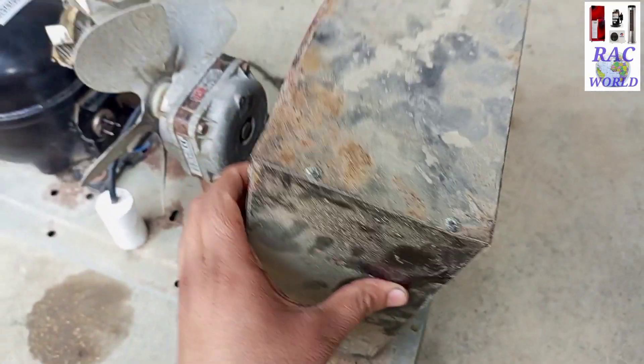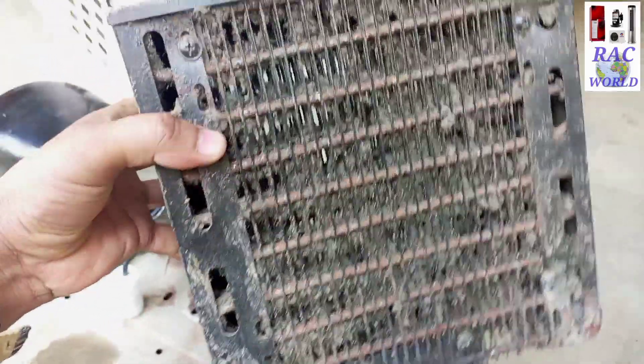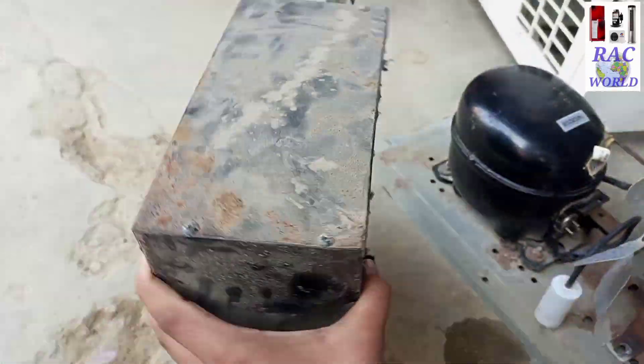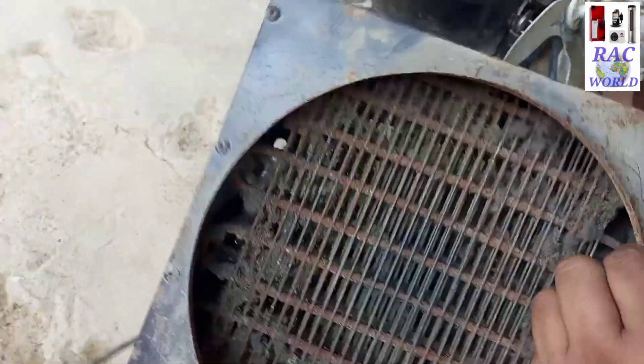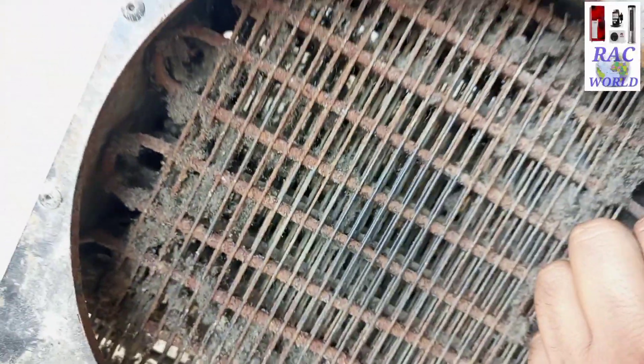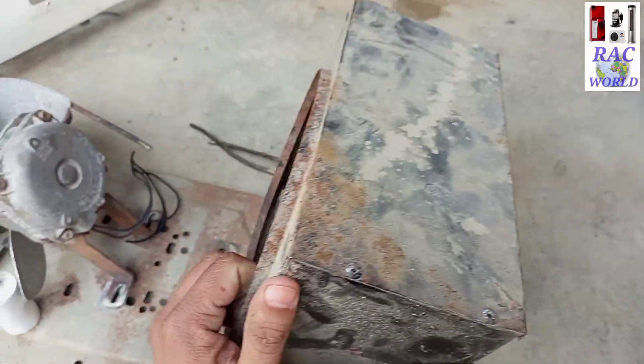This condenser has gone leaked from the inner side due to rust, as you can see on your screen. There is an enormous amount of rust appearing on this condenser, and due to this it has gone leaked. Now we need to replace it, but the problem is that this condenser is not available in the same size in the market.